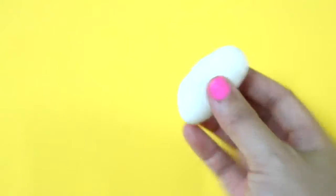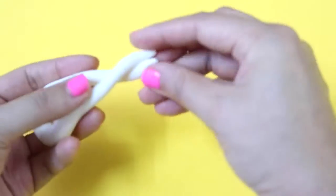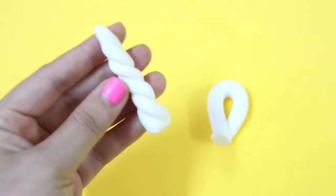To make the unicorn horn, you'll need some air dry clay. Roll it out into a thin strand with tapered ends. Then fold it in half and twist it like so. Cut it to size and let it dry.